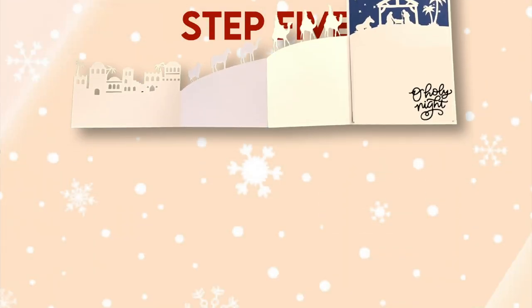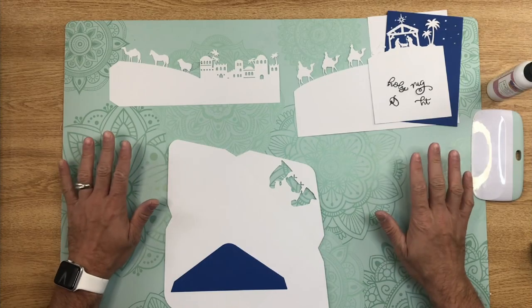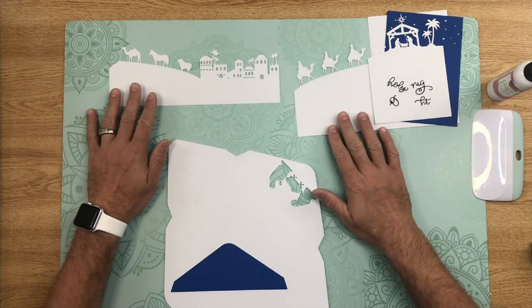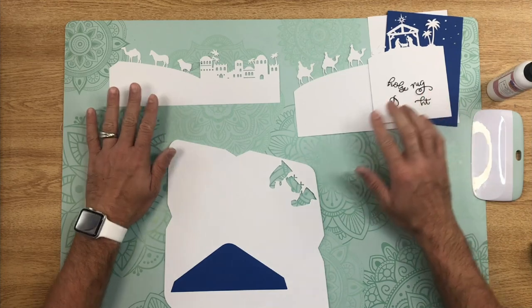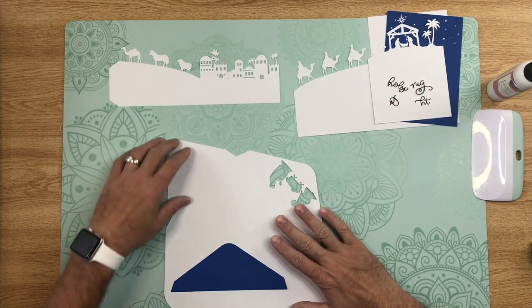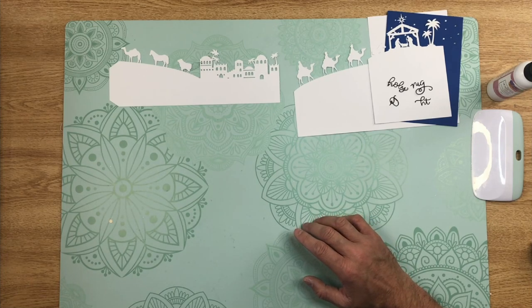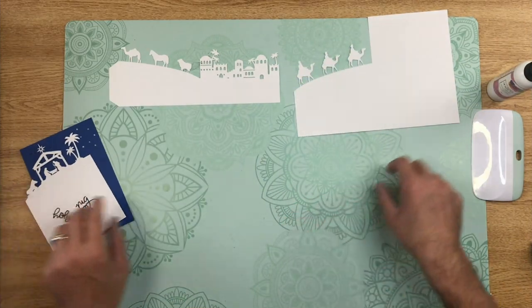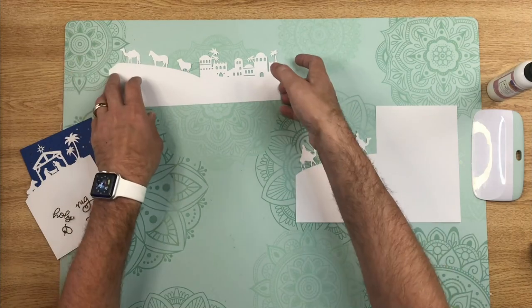Step five: assemble your card. Now that we have everything cut out, it's time to assemble. We have our different card pieces, our mat and layer area, our text, and our envelope. I'm going to set the envelope to the side for now so I have a little more room — we'll come back to that later. Let's concentrate on the card base itself.